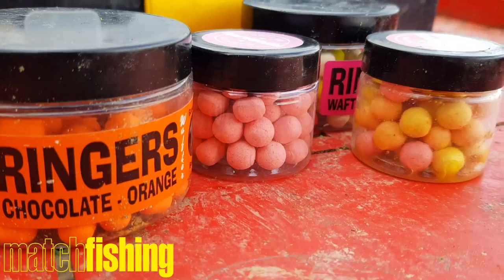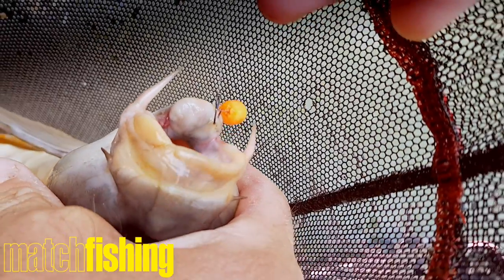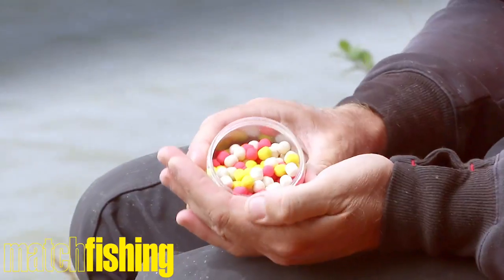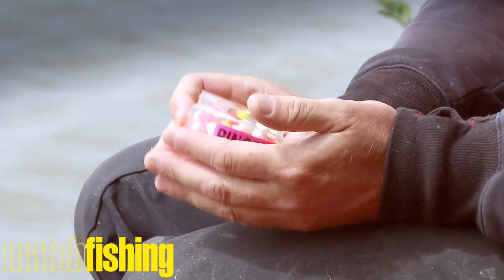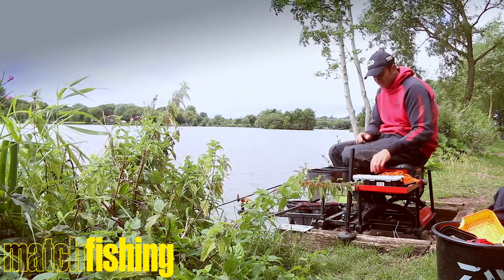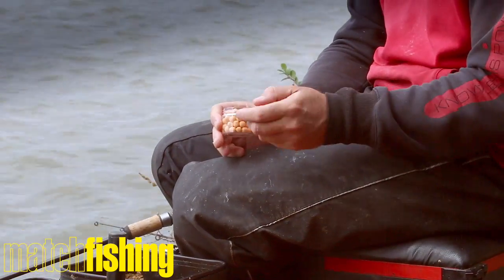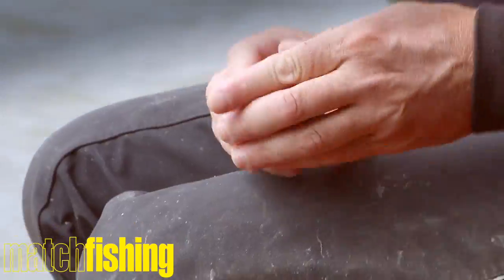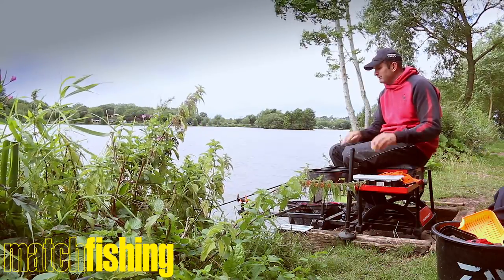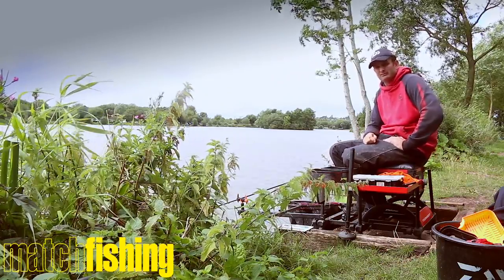On the subject of hook baits, orange wafters have probably been the best today. Orange wafter's always good. I always have a pot of all sorts as well — pink's a good colour at Barston. Not done so well with yellows and whites. As you can tell, there are a lot more yellows and whites than pinks in the tub. And then just for change baits, the washed-out wafters. If you're getting indications, just chop and change the colour of your hook bait and it can make a big difference. If you think there's fish in the swim and you're not catching them, chop and change — it can make a massive difference.